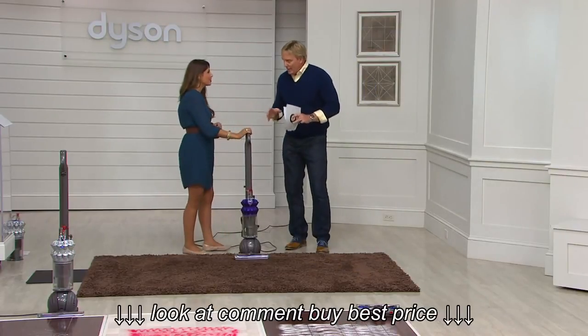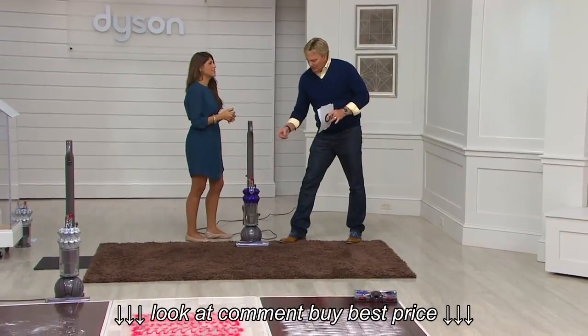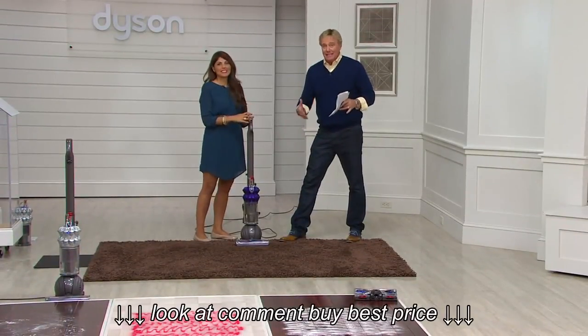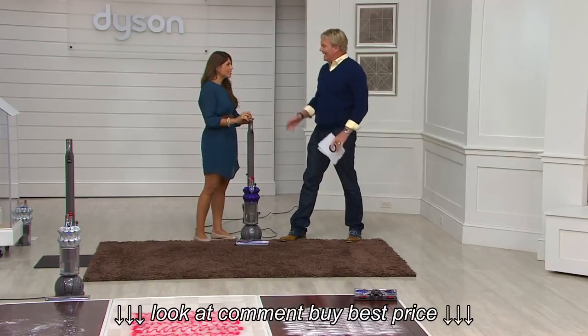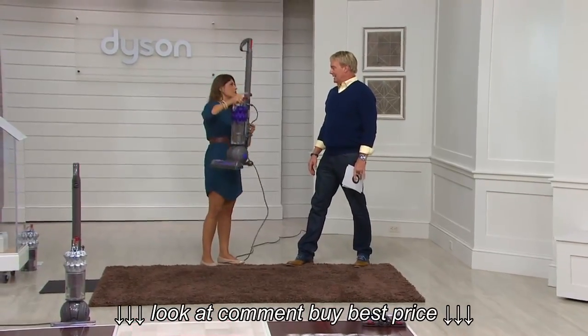It is ultra-lightweight. It's a carbon fiber kind of bristle that picks up and dusts — not only vacuums. It's ultra-lightweight at 11 and a half pounds, so it's very easy to maneuver.